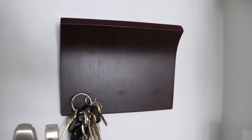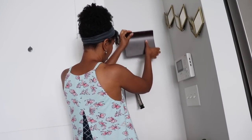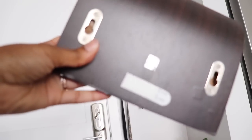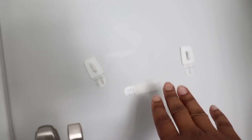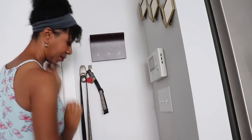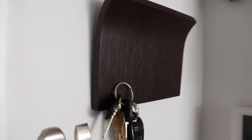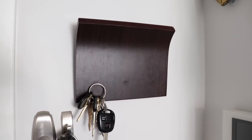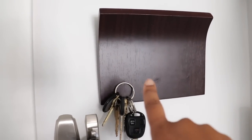Believe it or not, this Magnetor key organizer is actually hung up with command hooks as well. On the back, I stuck a little bit of command hook adhesive velcro material, and on the wall I've got two little hooks. They're not perfectly straight, but when I hung the Magnetor up, it hangs straight — that's the sacrifice I made there. It's up there quite securely, which is great for somebody who rents and doesn't want to put nails in the wall. I've had this Magnetor for about 10 years — I love this thing. It's from Umbra and I'll link it down below.